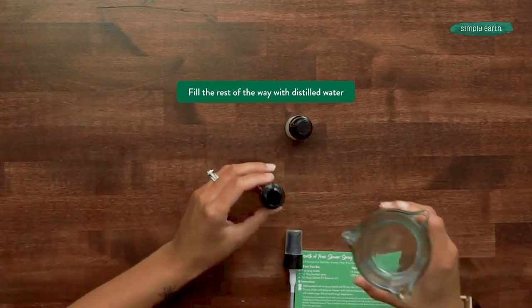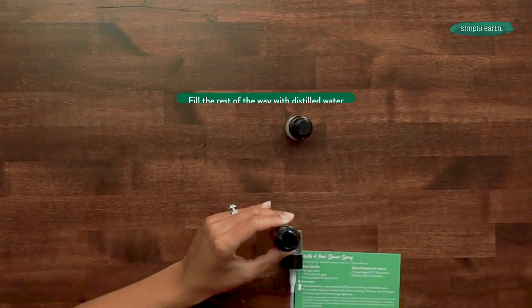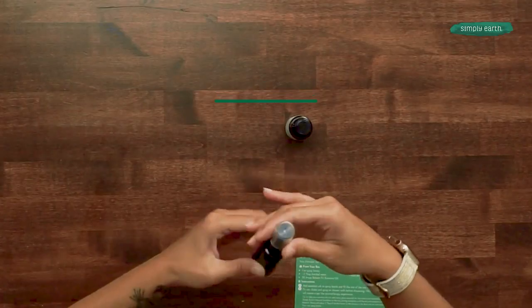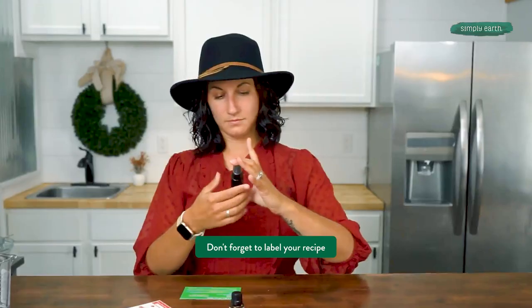All right, now I'm gonna fill the bottle up the rest of the way with distilled water. Put my cap on and shake it. I'm gonna grab my label. Ta-da! And that's it.